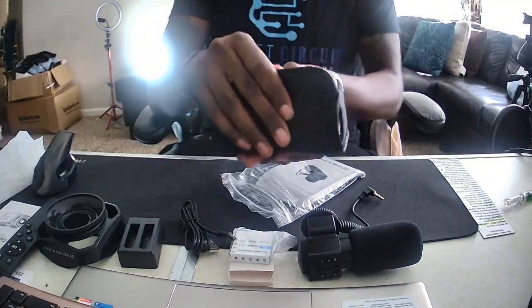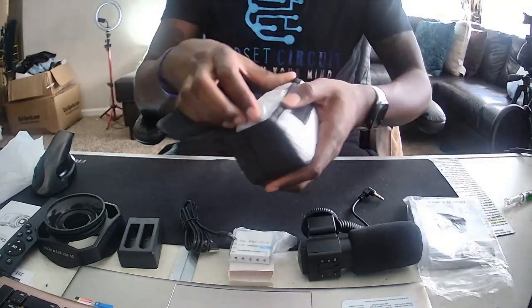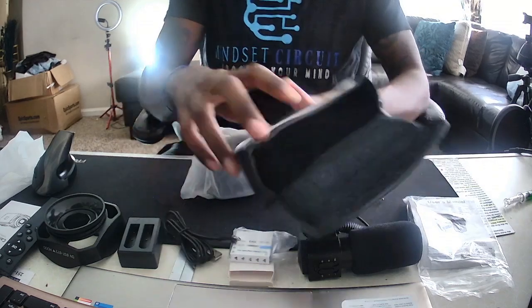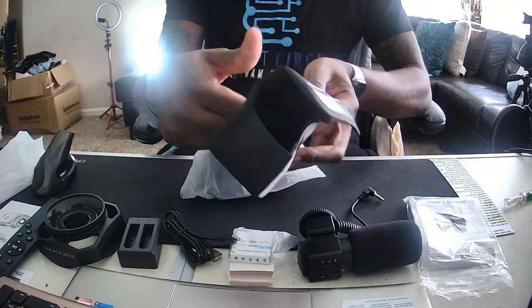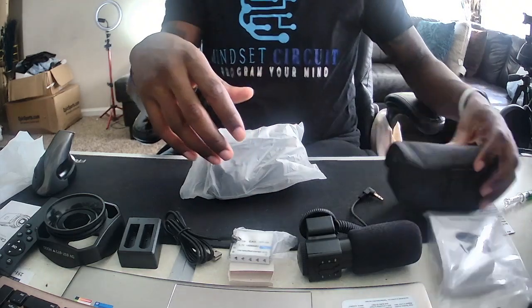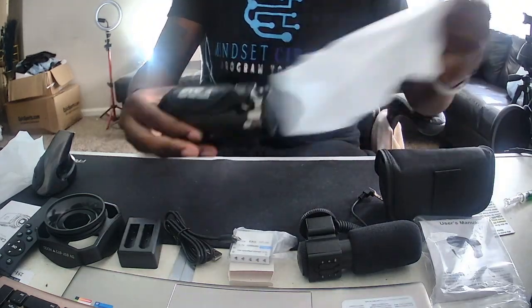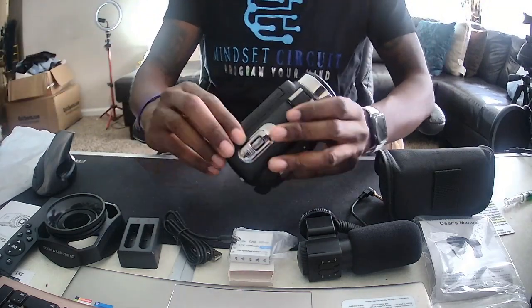And here is the big finale — what we've all been waiting for. Let's open the little pouch it came in. It came in a nice little pouch. Pretty good pouch — it has the belt loop on it in case you want to put it on your belt, wear it on your side, or attach it to another bag. Nice bag.